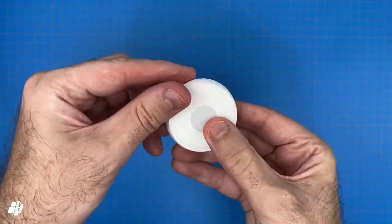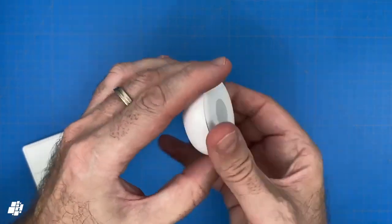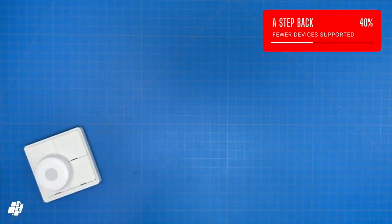Zemismart said they will be made Matter compatible via the hub in the new year. So as it stands, this hub has fewer devices exposed to HomeKit at present.